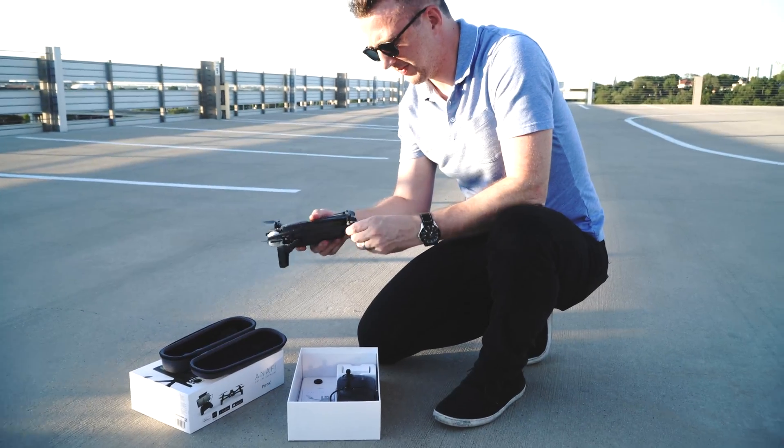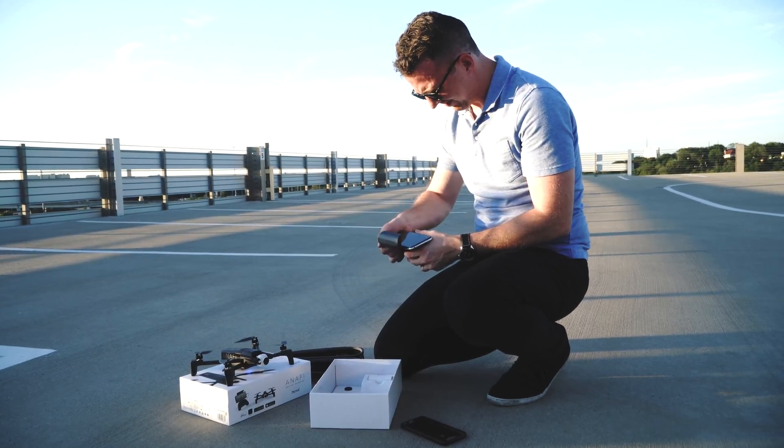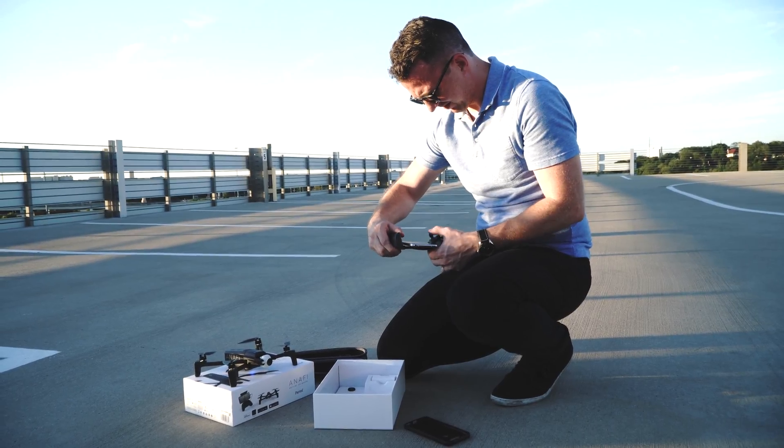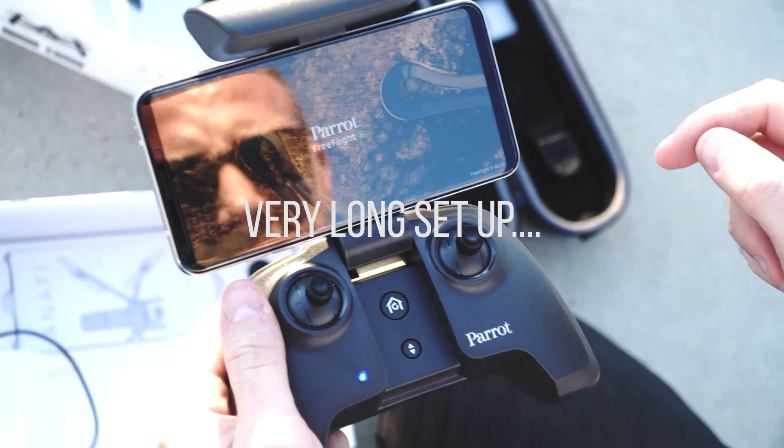The Parrot Anafi is light and compact. The controller turns on and functions easily, but the app takes a bit to get first started. After having to log in and agree with all the requests, you're now able to fly.